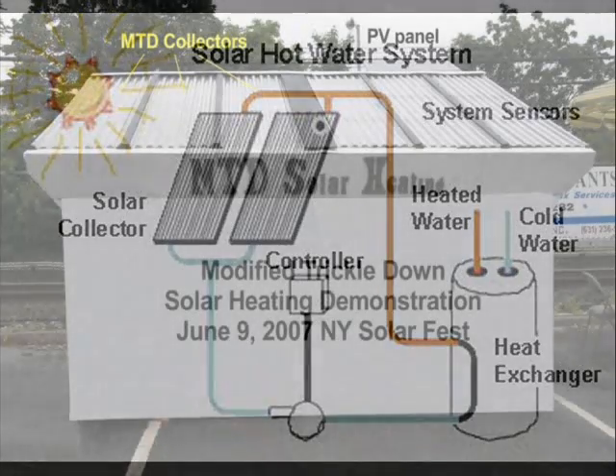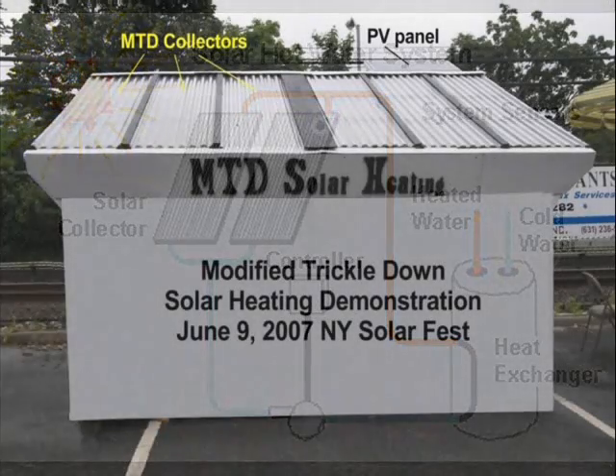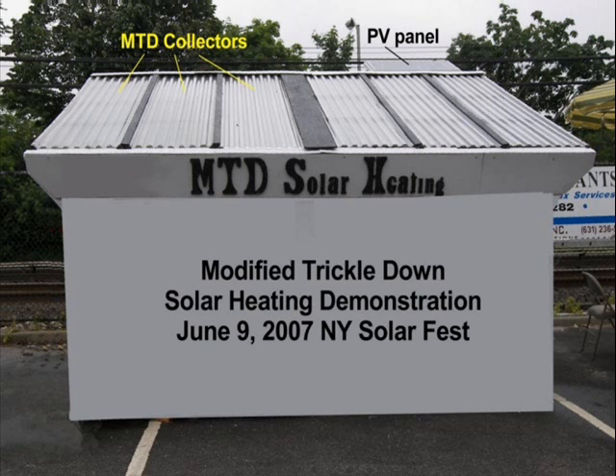A solar hot water sunshed is an alternative to roof-mounted collectors and basement storage tanks. It's the kind of structure that can both collect and store solar heat. It could be freestanding or attached to the side of a house. All a sunshed user has to do is run insulated PEX lines to and from the coils inside the storage drums to the inlet of a conventional hot water heater, which would be inside the house.